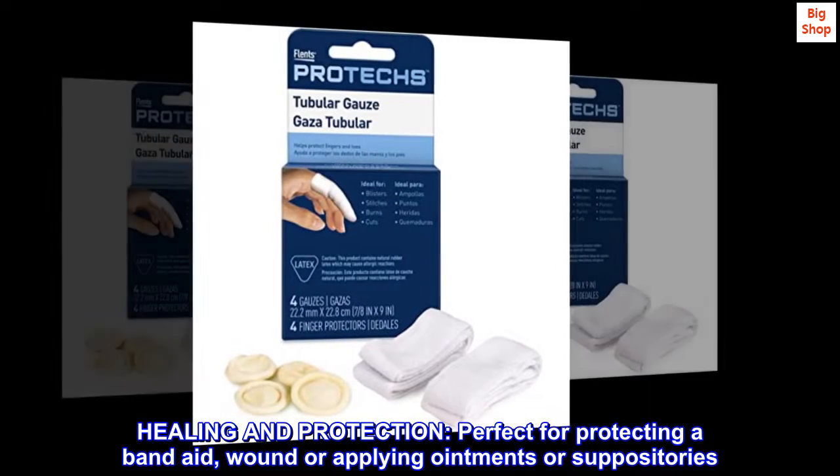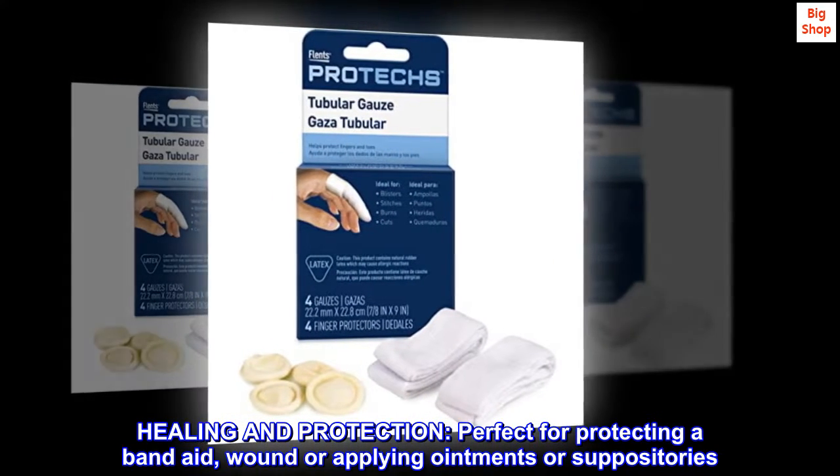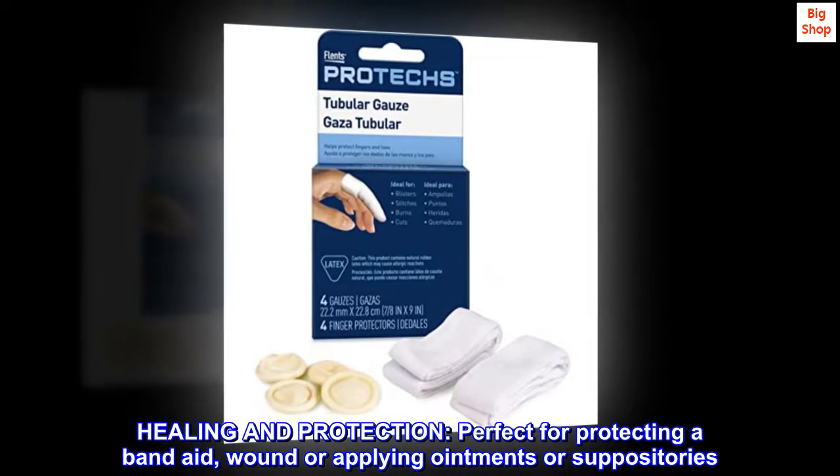Healing and protection. Perfect for protecting a band-aid, wound, or applying ointments or suppositories.